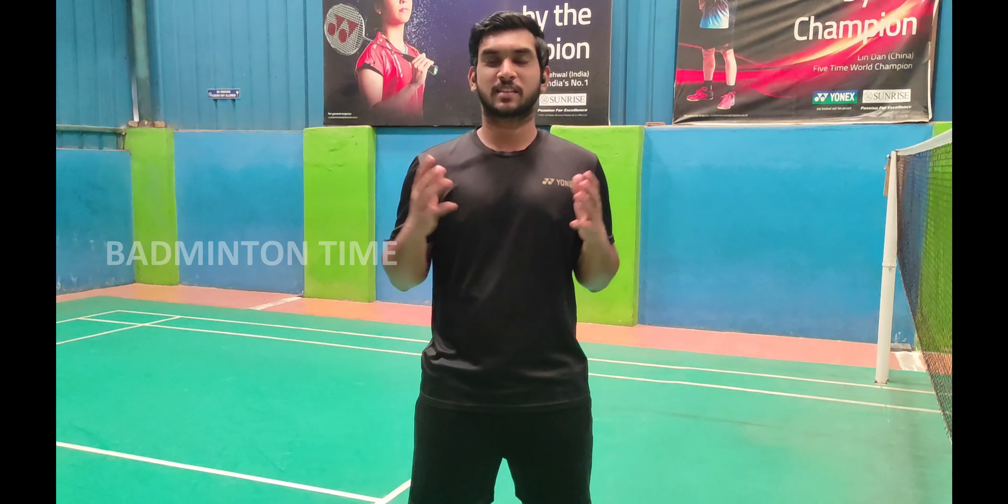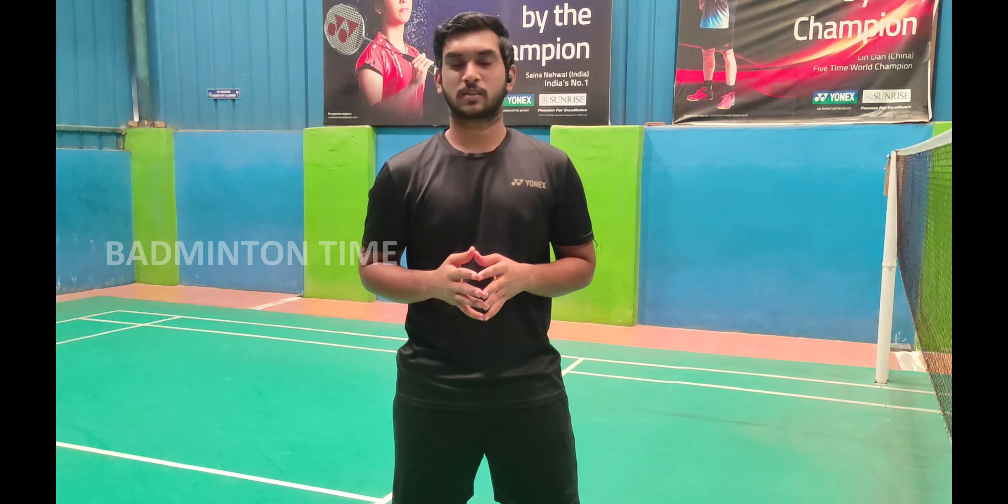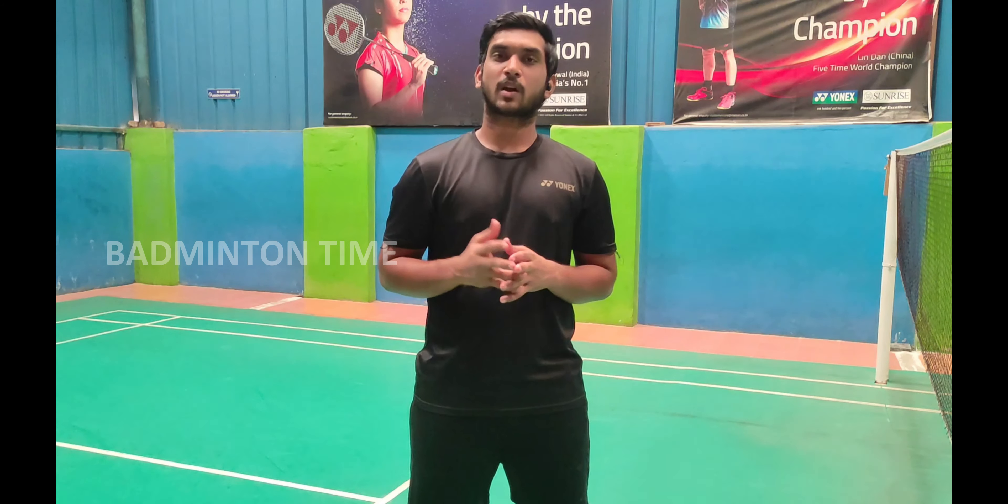Hey friends, welcome back to my channel. This is Harish from Badminton Time. So most badminton players might have come through this part in their career: injuries. There are many injuries, but in today's class we will see how to prevent ankle injuries.